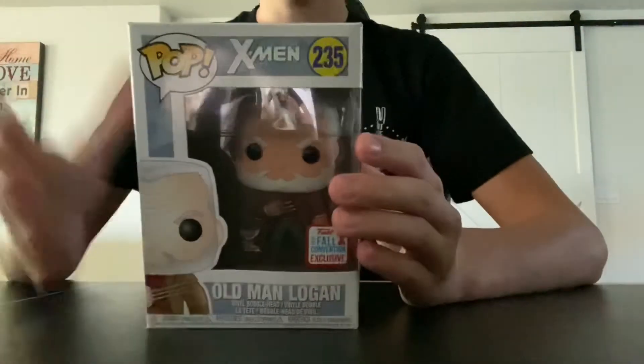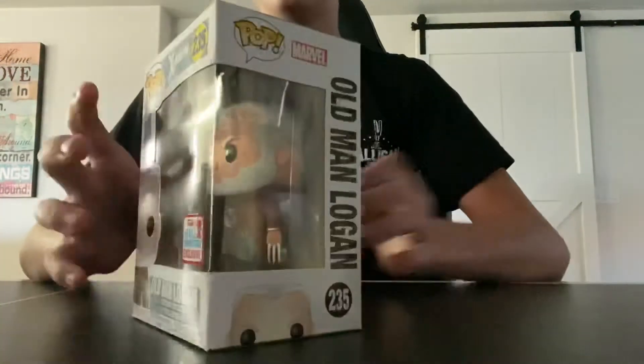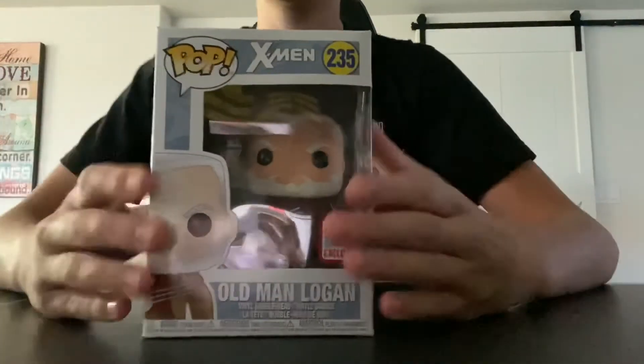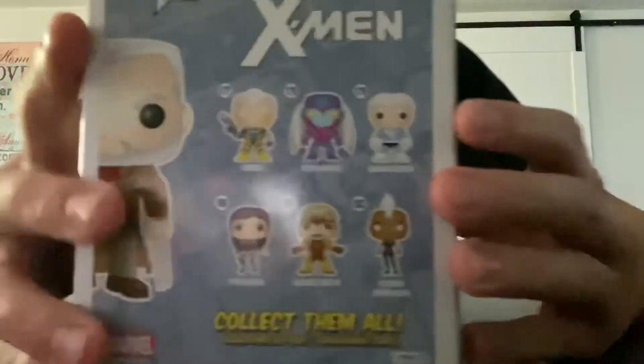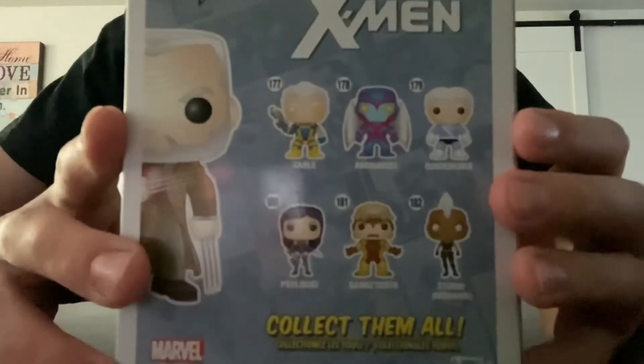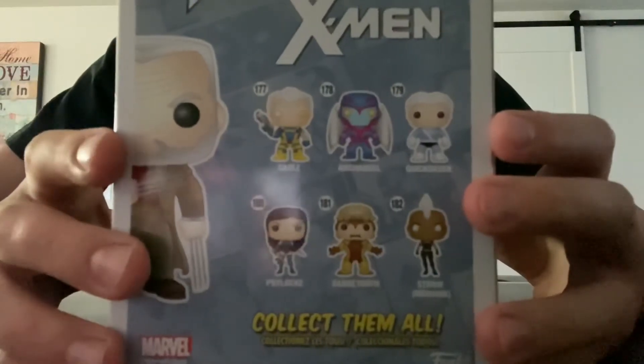Let's unbox the next Funko Pop. This is Old Man Logan - this is a Fall Convention Exclusive from 2017, pop number 235. Taking a look at the back of the box, these are the other figures you can collect. I may not collect these because of how rare they are, but you may see them in a future video.